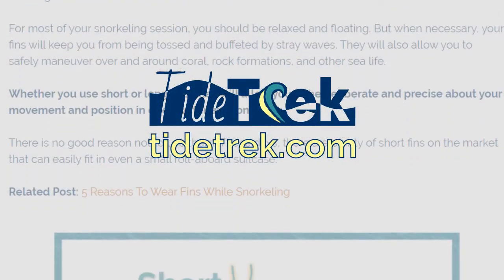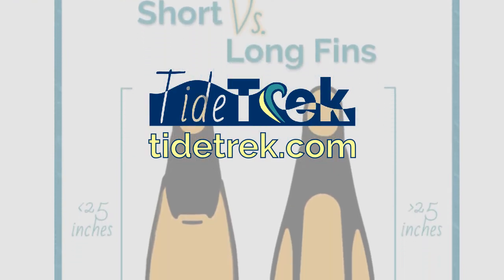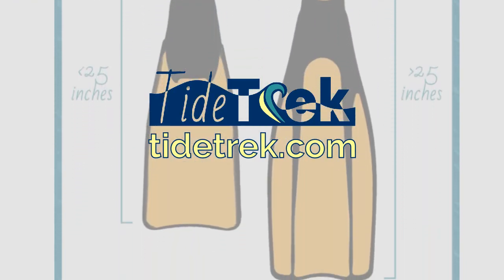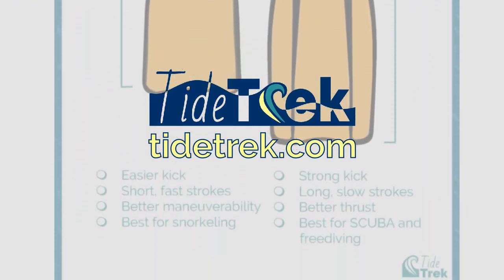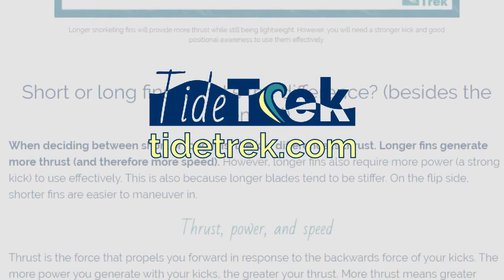I hope this presentation has cleared up any confusion you may have had about the length of swim fins. If you enjoyed this video, please subscribe and hit the notification bell for more useful underwater adventure content, especially if you're new to snorkeling or diving.